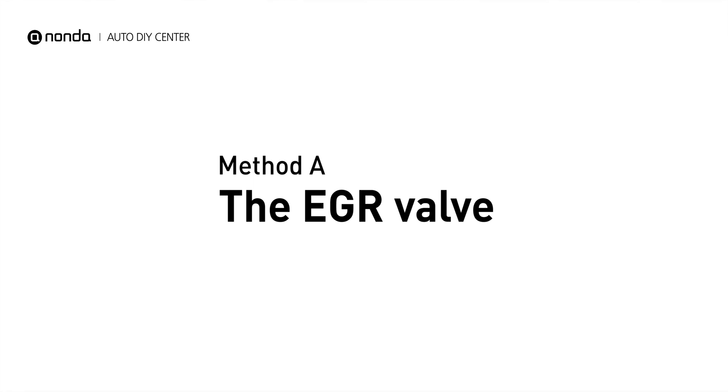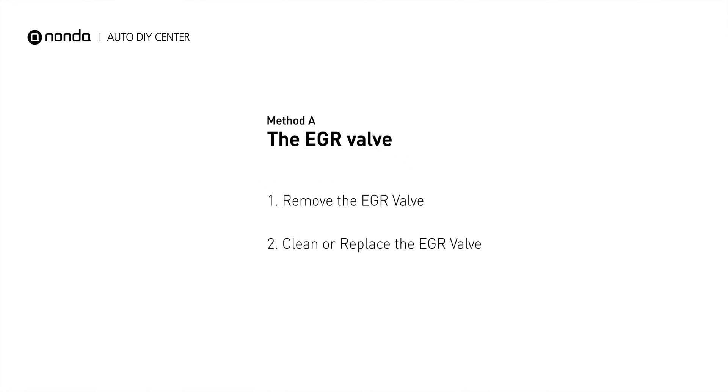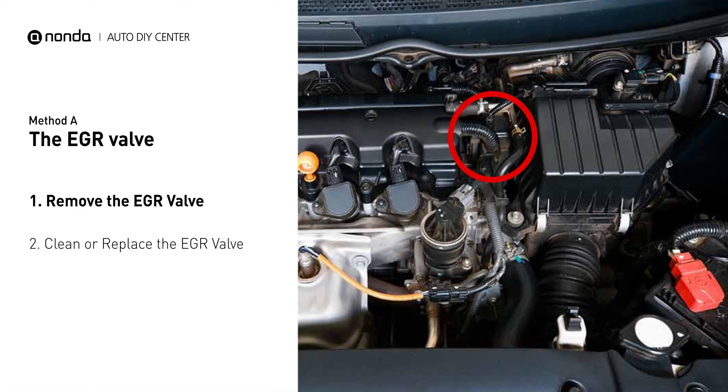Method A: the EGR valve. Looking at the engine from the front, the EGR valve is located towards the rear of the engine, just to the right side of the center.